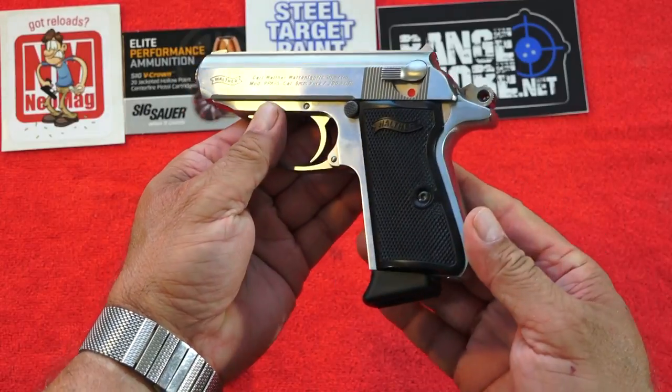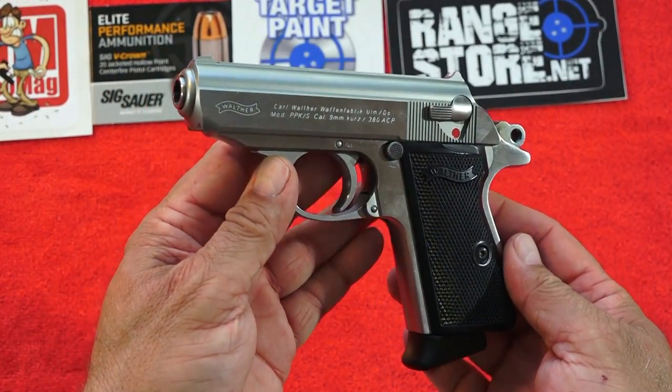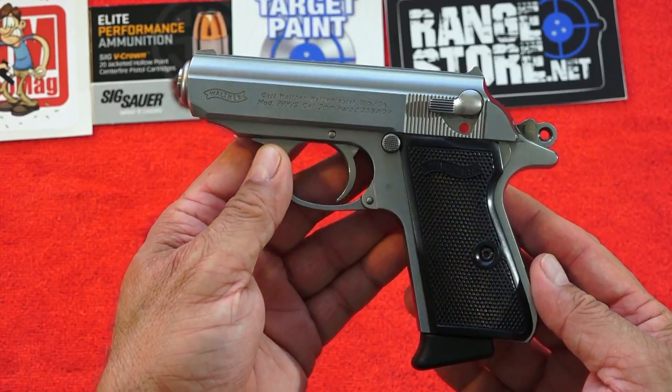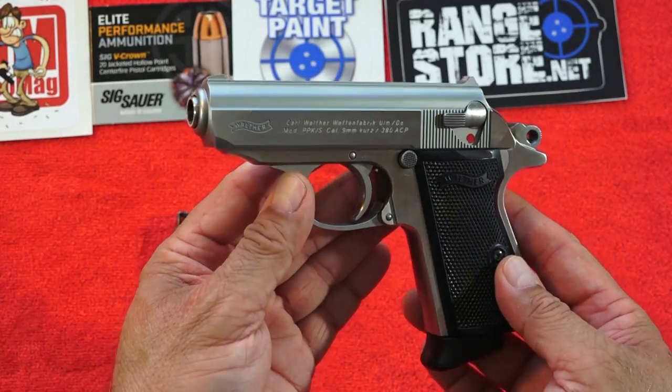One thing to keep in mind is this Walther PPK-S comes in at a fairly light 23.6 ounces. There are no cast parts here — a top quality handgun from Walther.